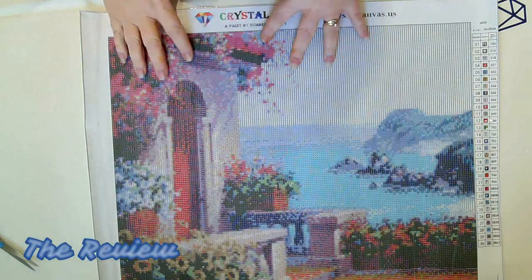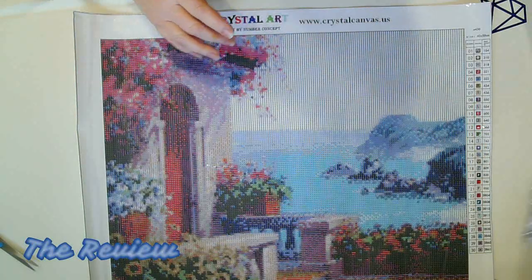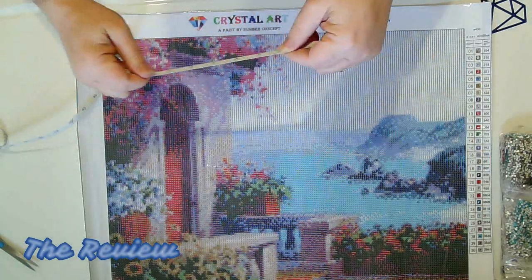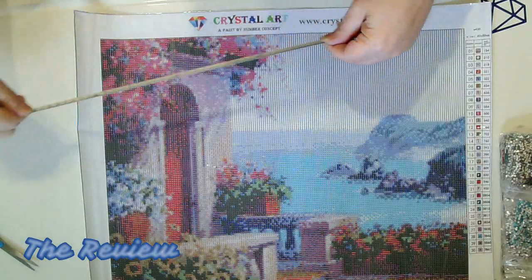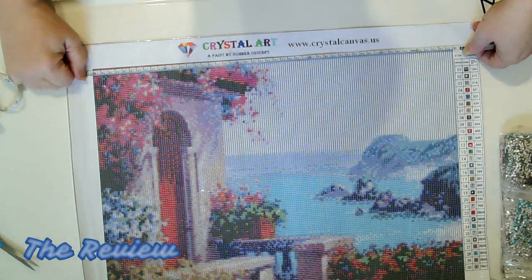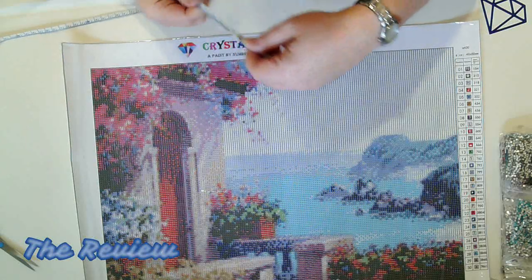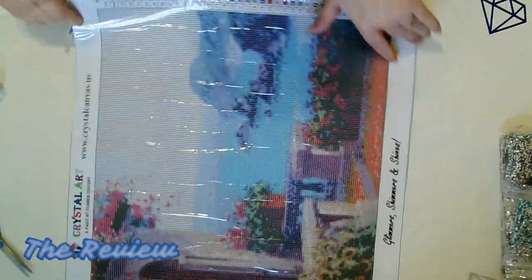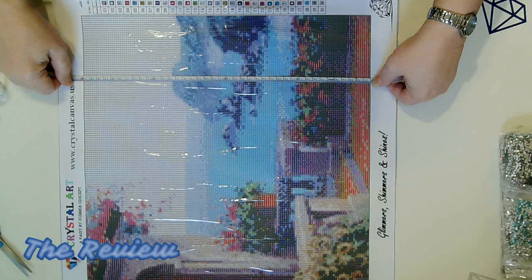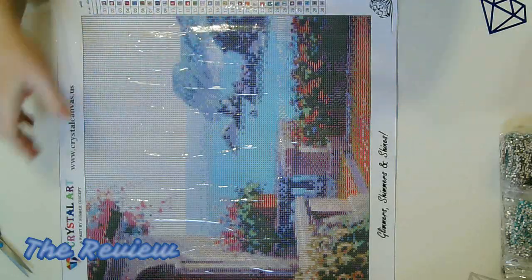This is a 40 by 50 and we're going to measure it quickly because I have not purchased from this store before and I want to make sure it measures true to size. So this here is a little over 50 centimeters and this is 40 centimeters — so it's a little over 50, which is fine, and it's 40. Definitely true to size.